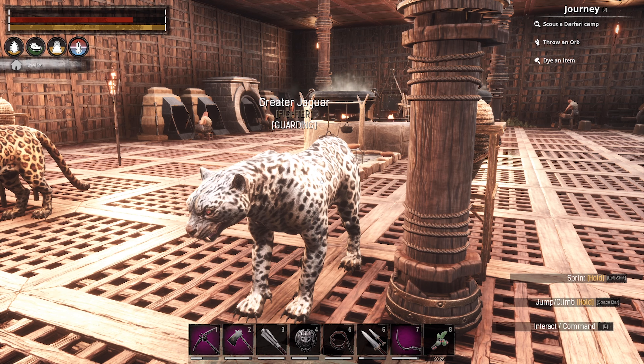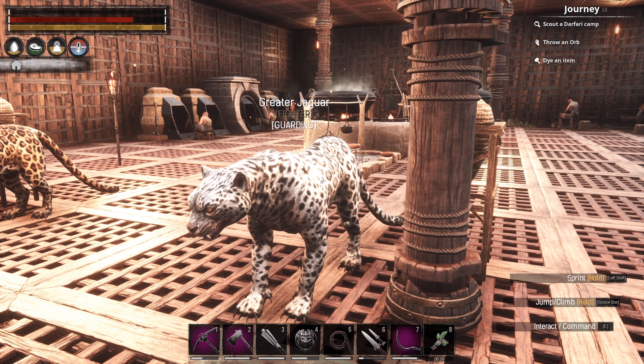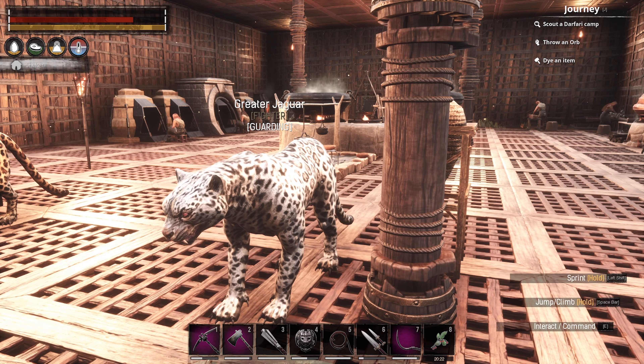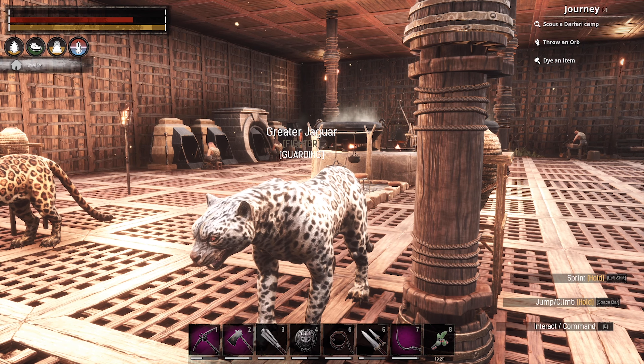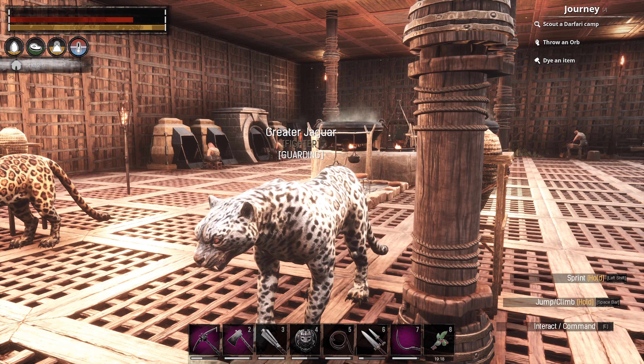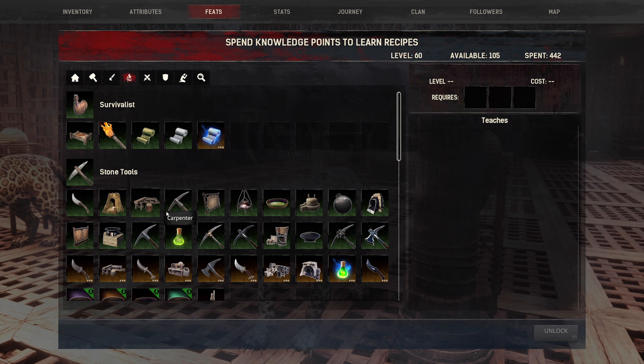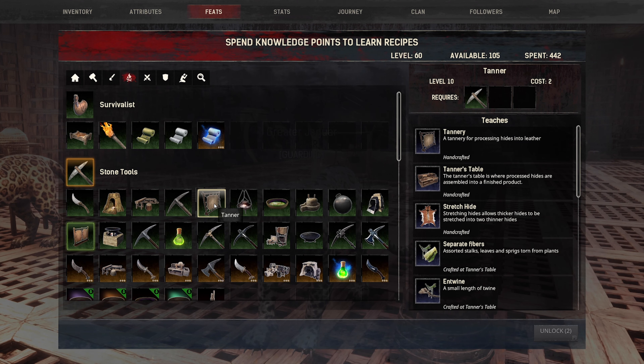Hello guys, welcome to a new video. Today I'm going to show you how you can make leather and tar. At the beginning, we need to learn the engram. Press I, then go to Survival, then learn the Tanner engram.